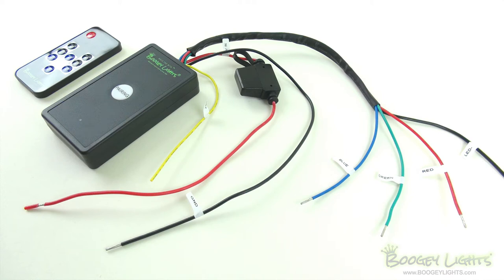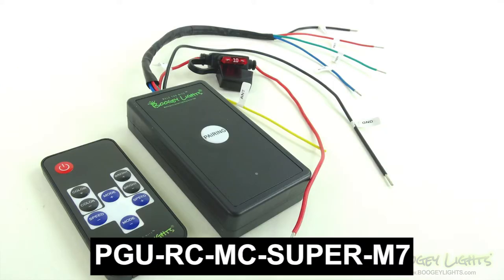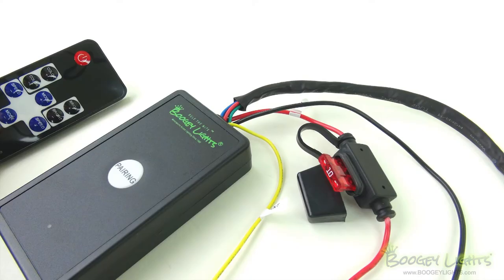Today we're taking a look at the BoogieLights Super Series Wireless RGB LED Controller with an M7 remote. The product's SKU is PGURCMCSuperM7. This is one of our most popular wireless LED controllers, used in a wide variety of motorsports applications.